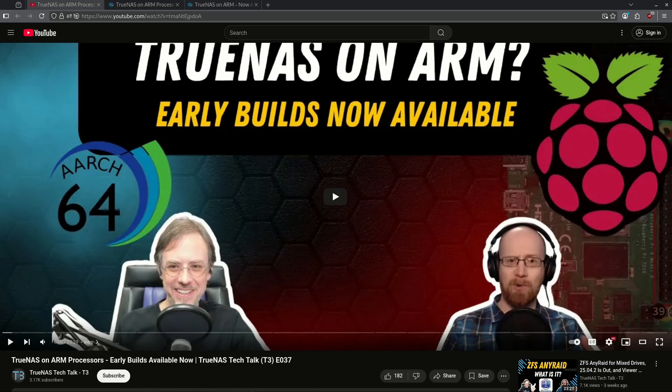That's all we have for today. The T3 TrueNAS Tech Talk didn't talk about anything except for ARM, except for the fact that they'll be back on their regular schedule starting next week. I'm looking forward to seeing what they're going to announce then. This whole episode was on ARM — there were no other updates or mentions of anything else.